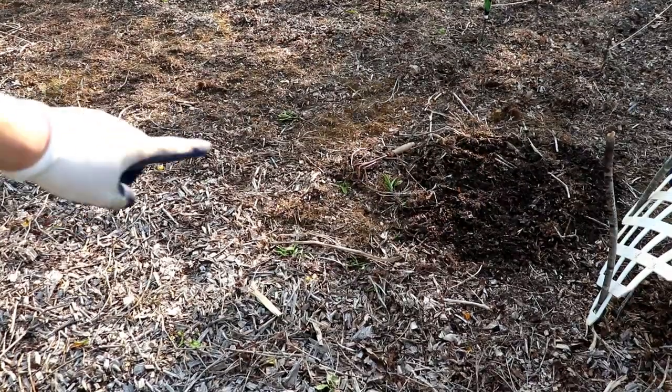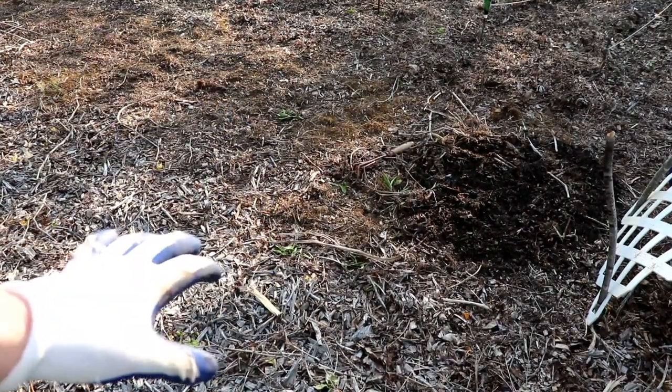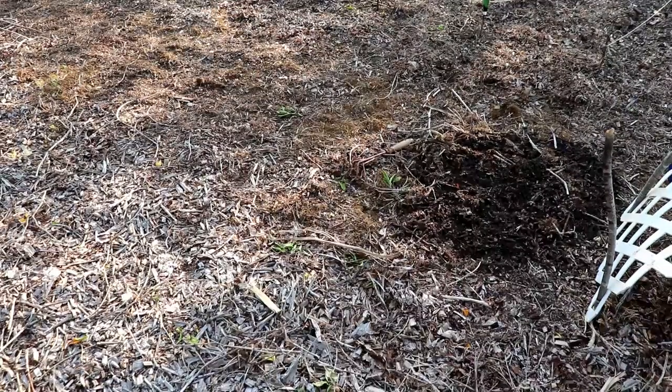In between each set of hills we're going to do a little hill of nasturtium. Cucumber beetles are really not fond of nasturtium. Plus, nasturtium flowers and leaves make a great salad green, so they're useful in multiple ways.